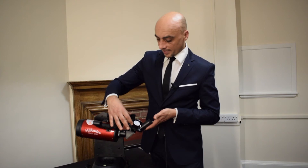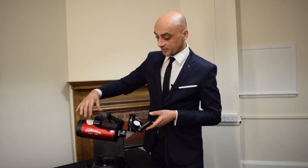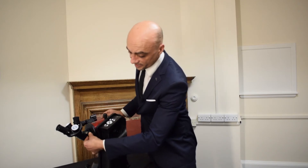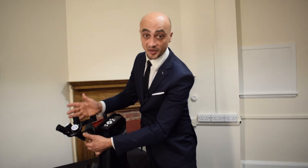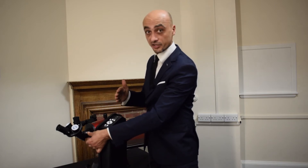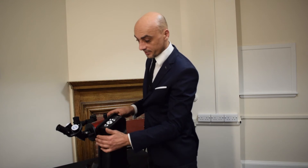Once you've selected the eyepiece you want to use and the telescope is pointing at the subject, you'll need to focus using this knob here. It's a simple matter of turning it whilst looking through the eyepiece until you get a sharp image. If you turn it in one direction and see the image getting larger and blurrier, you're turning it in the wrong direction — reverse to correct. That's the focusing operation.